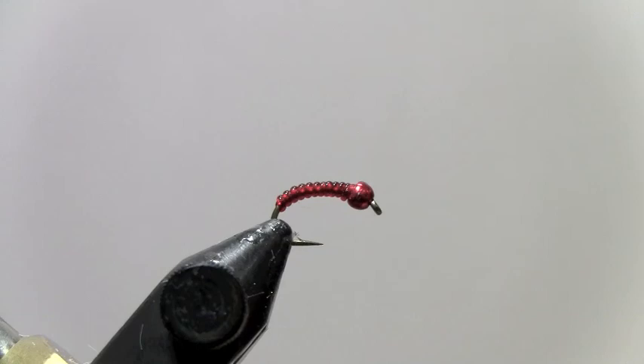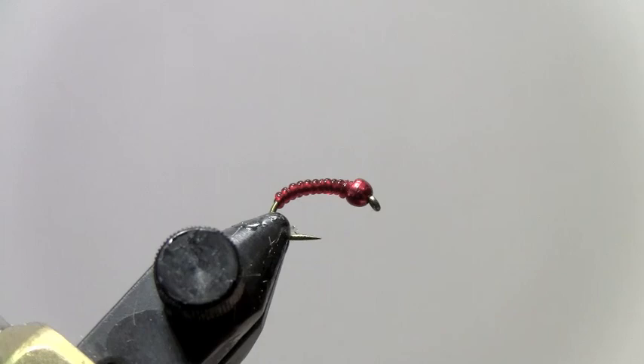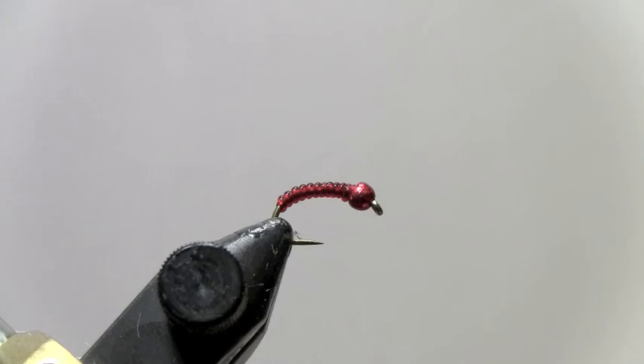We're going to tie a blood midge — this is a tungsten beadhead blood midge that is real effective in a lot of the streams and lakes in the Black Hills. We've fished it on the North Platte, South Platte, Bighorn River, and a lot of still water fisheries. Great pattern, very easy to tie. I recommend tying these in brilliant red like we have here, just like you saw in the picture. Olive and cream are also very good patterns.